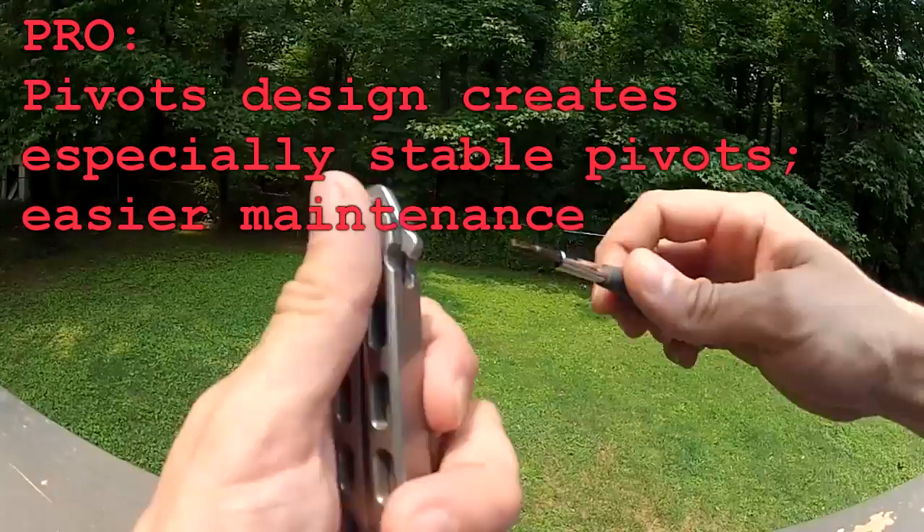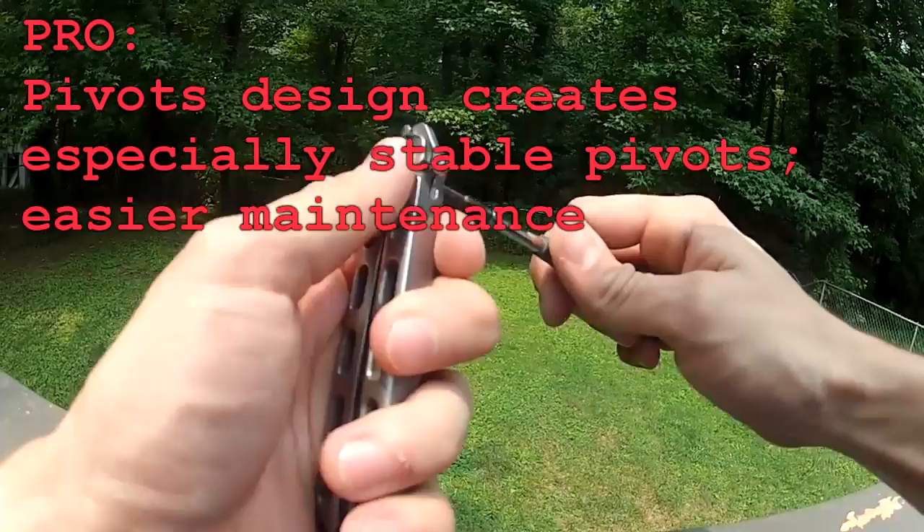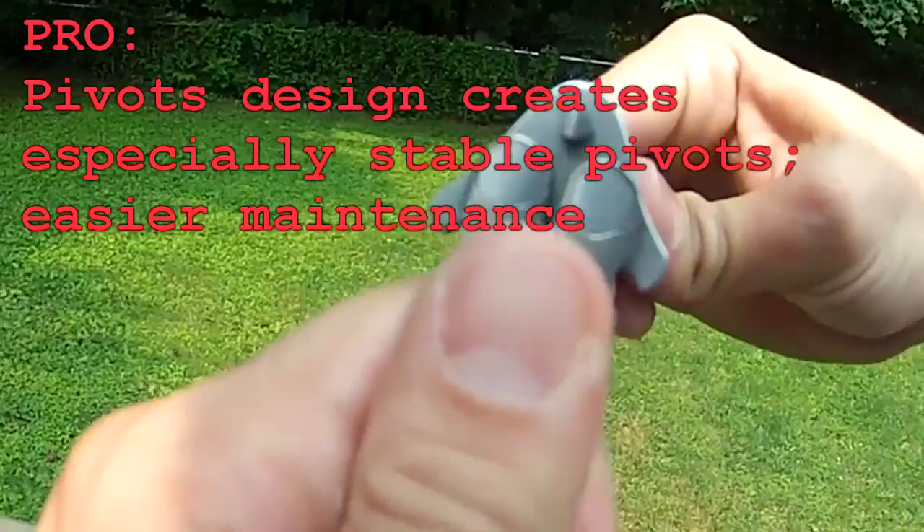The pivots hold well — they don't twist, there's no turning. The hexagon design allows for easy maintenance and upkeep. I really, really love that about this thing.